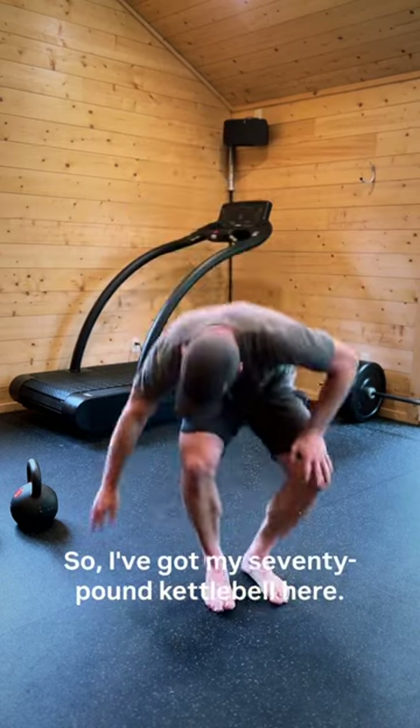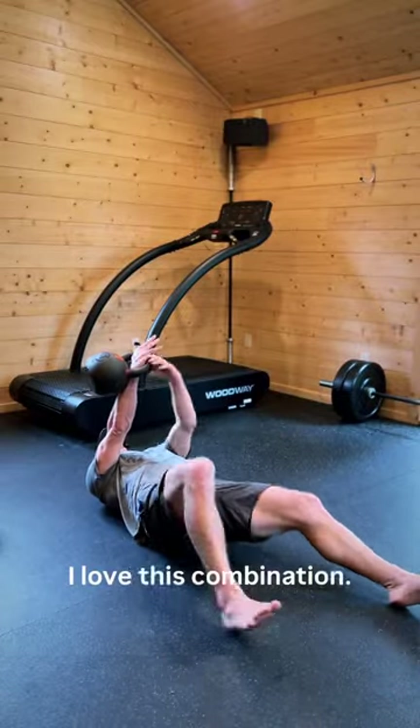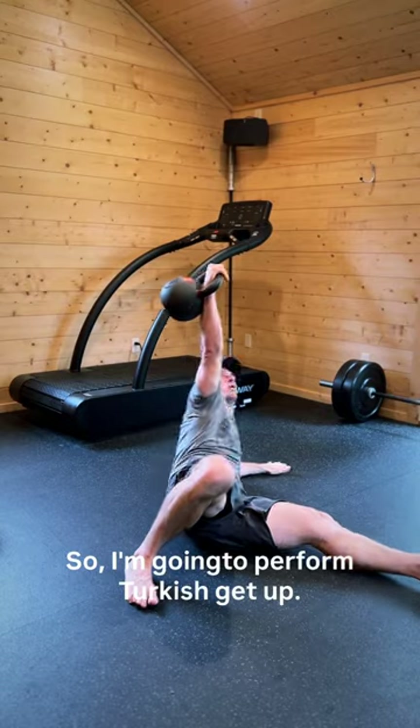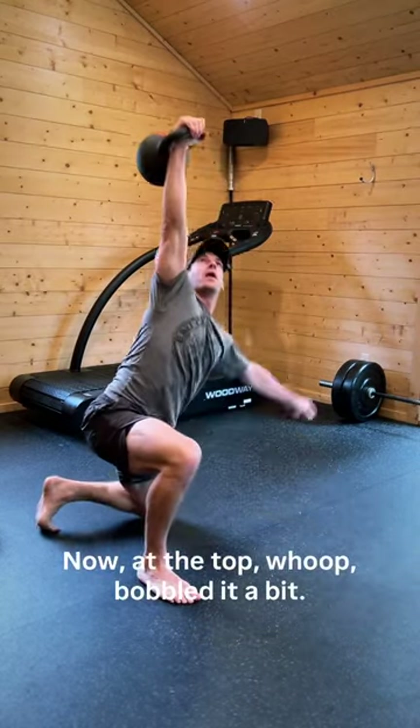I've got my 70 pound kettlebell here. I'm going to show you exactly what I did yesterday — I love this combination. I'm going to perform a Turkish get-up and work through these steps. Now at the top,